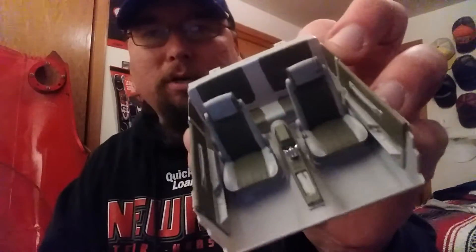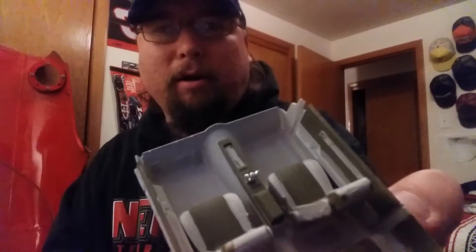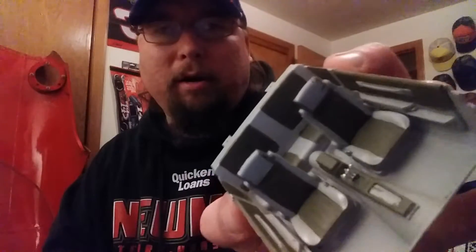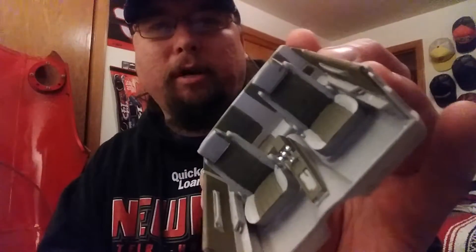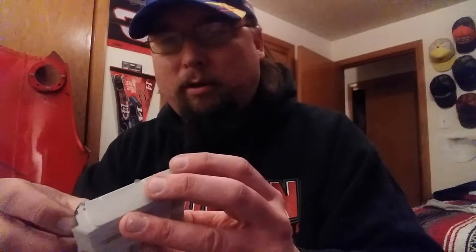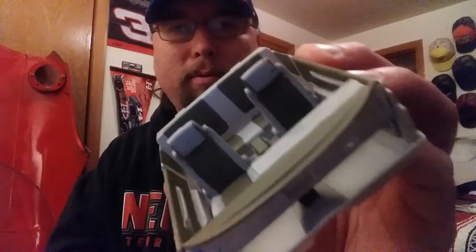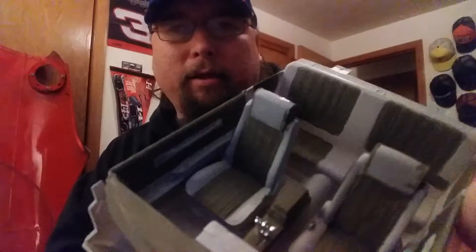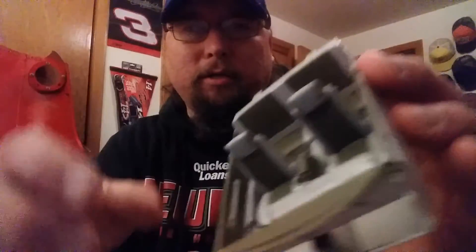The interior is coming along real nice — got a two-tone gray and kind of an army green thing going on, which is why I want to change the color of the car to a greenish color. The seats are coming along real well. I'll put the dashboard in — it obviously needs a little work yet, but that's going to look real sharp. Gotta do some touch-ups on the grays.